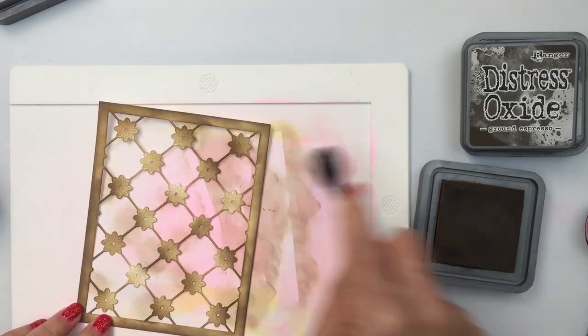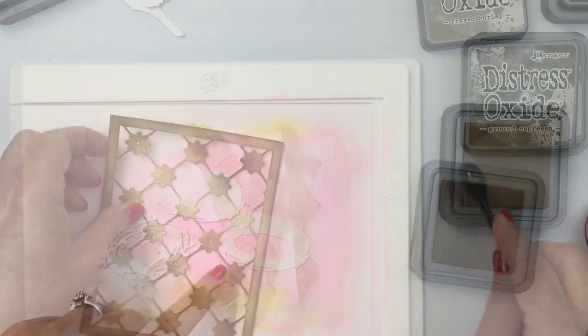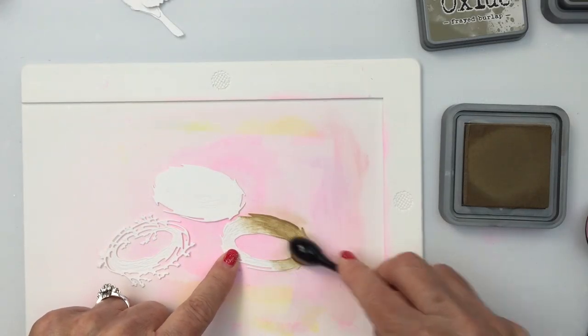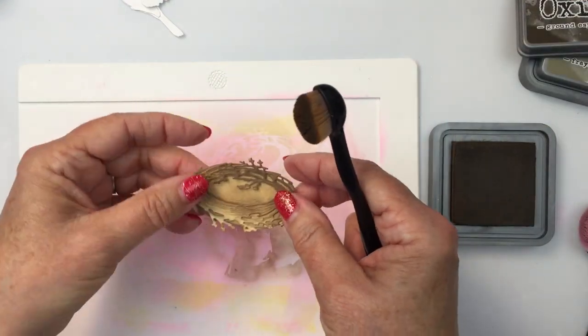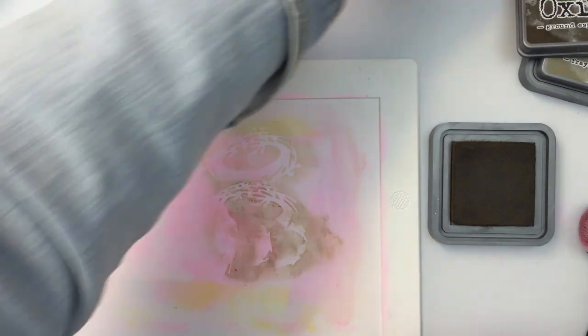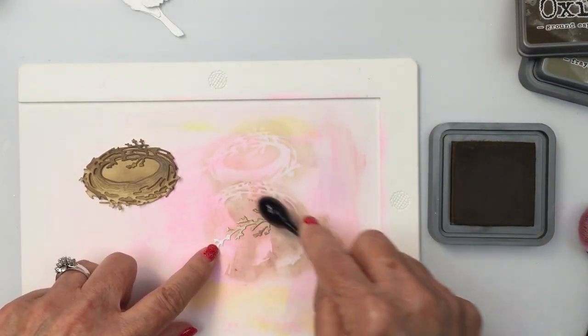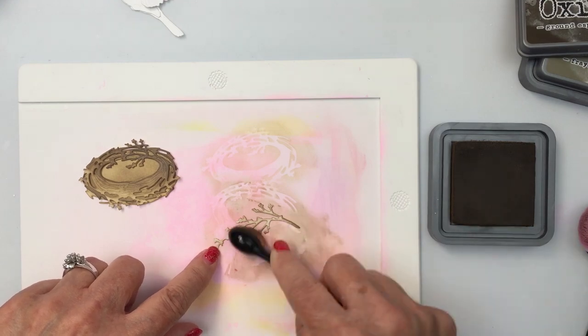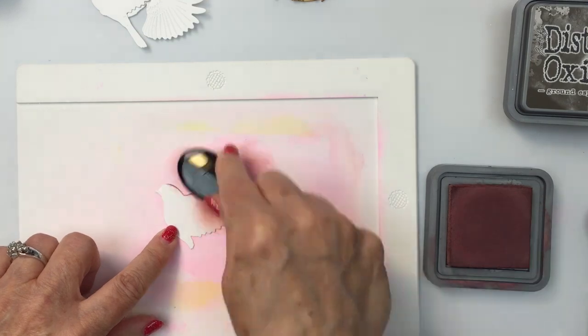I'm going in with Ground Espresso again and just adding a few more dark spots. I'm going to use exactly those same colors and that same technique for the nest. You can just see how that creates this really cool, colorized, dimensional piece for this nest. This is the little twig die that's part of the Lovely Layers Nest — I've colorized that as well.